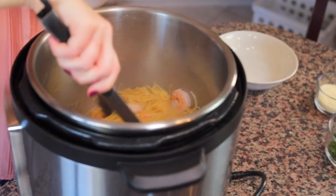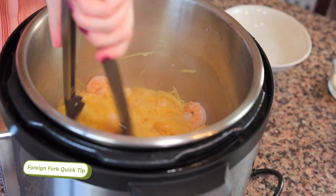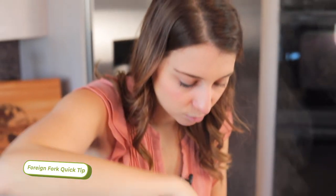If you look inside the pot you might notice a little bit of extra liquid — that's totally fine. When pasta cooks in the Instant Pot or pressure cooker, sometimes there's some liquid left behind, but it always soaks up within the first five minutes or so. Don't be worried if there's a little more liquid than you were expecting.